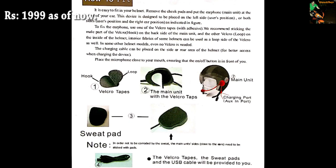You can pause the video to see the instructions on how to install this in your helmet, in case you do not understand my demo video.